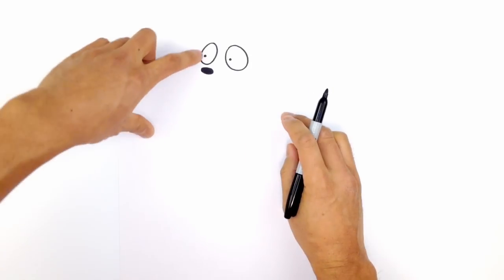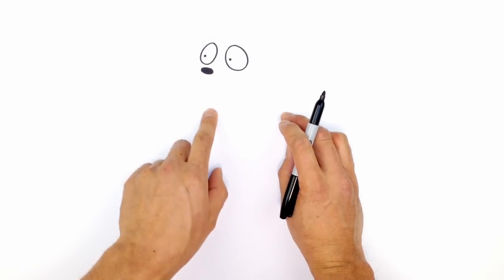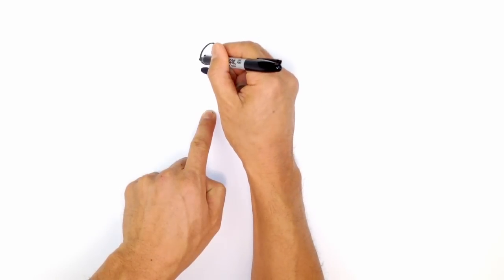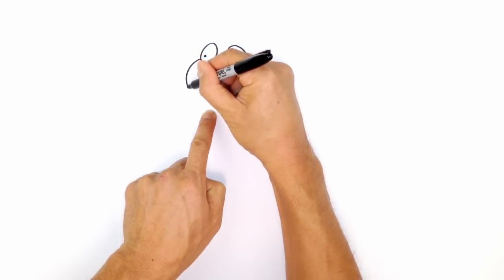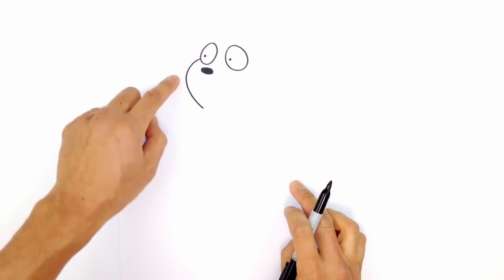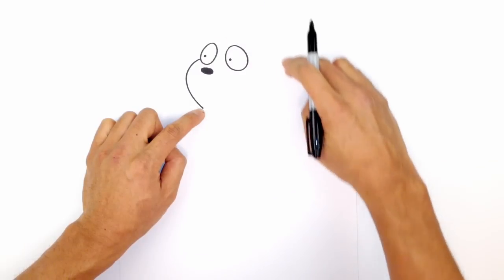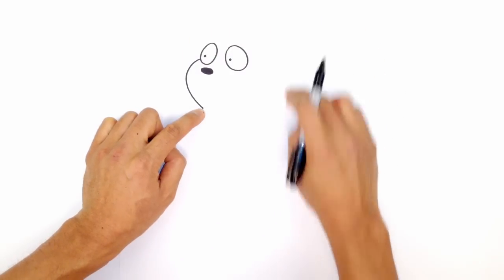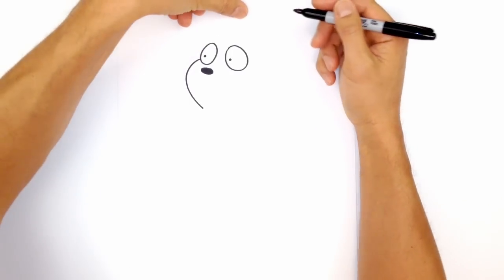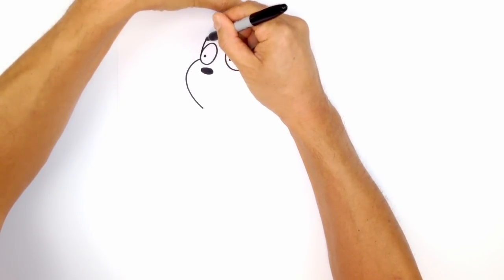From here, let's go ahead and draw in the front part of the face. Now that we have the eyes and the nose, we can figure out that the chin will come down to roughly about there. We're going to start from the side of the eye on the left, round out, and then just come straight in towards my finger — it's got a nice curve that straightens out at the end. From here we're going to go to the top of the head and start drawing the round part. Starting on the side of the eye, curve up.